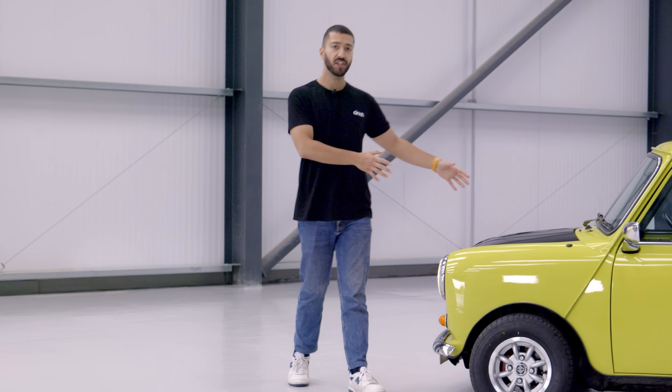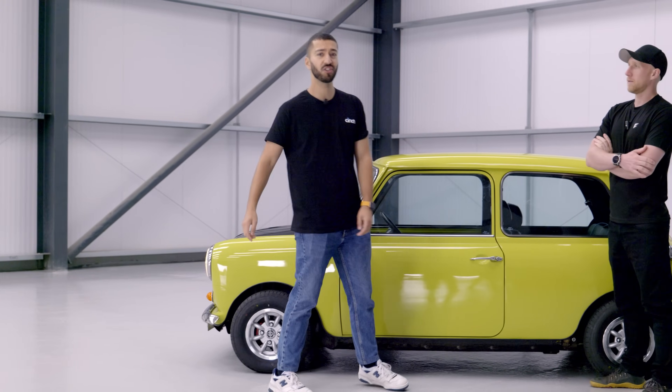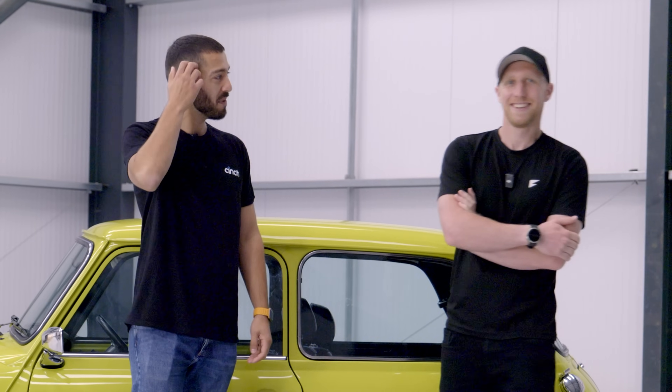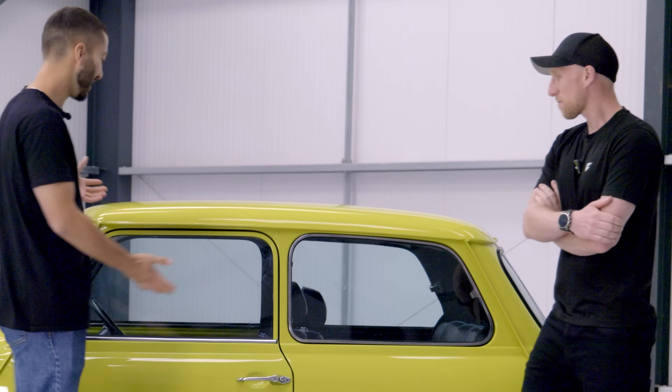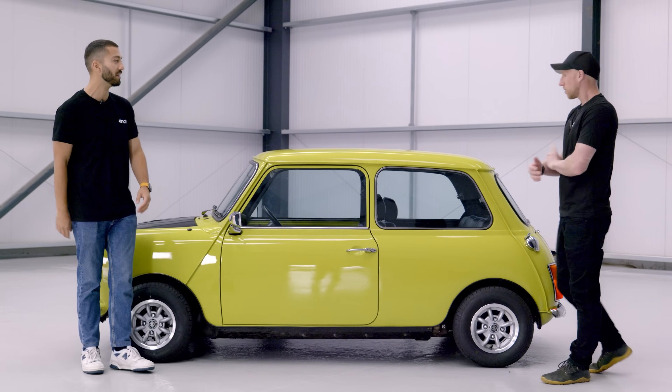But Felton, the company just outside of Bristol responsible for building this electric Mini, reckons I shouldn't be so worried. So Chris, CEO of Felton, am I being stupid in thinking you've ruined this car? Highly likely. Why though? I mean it looks like a Mr Bean Mini — so what's so amazing and so original about it?